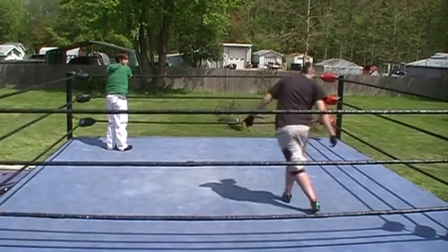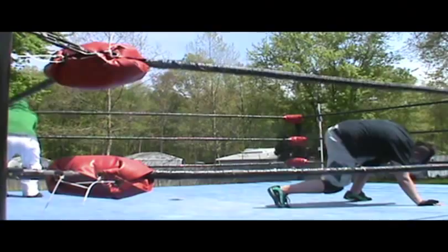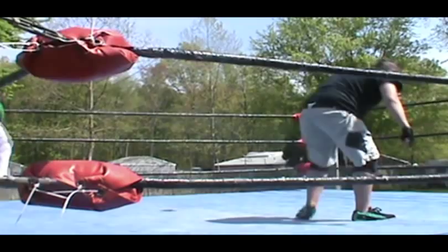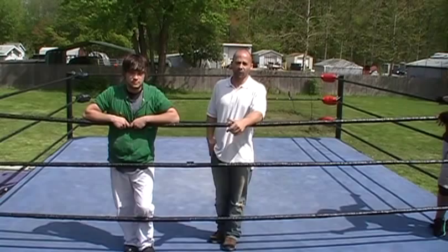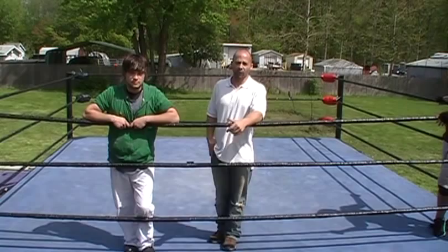We're professionals in a real ring, so don't try anything you're about to see. This is the Shawn Michaels Super Kick, or Sweet Chin Music. There's no big secret to this move — it's really basically just a kick to the face.